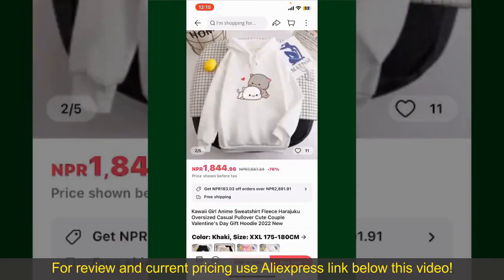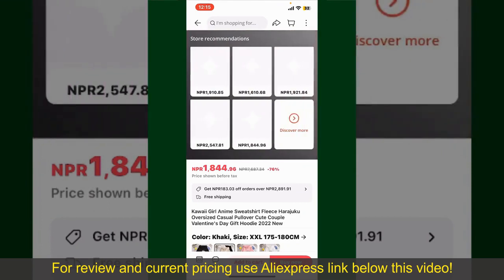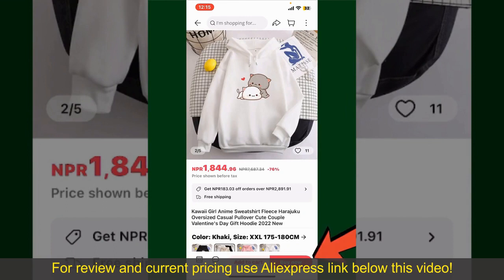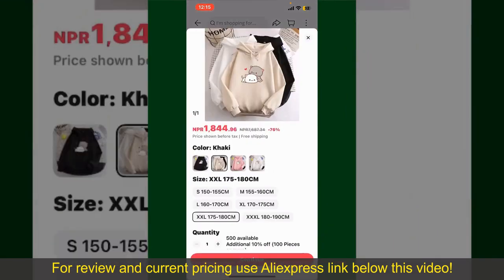This will show you other information about the product. You can select the size, colors, and the design. To order the product right away, tap on the Buy Now button at the bottom right-hand corner.